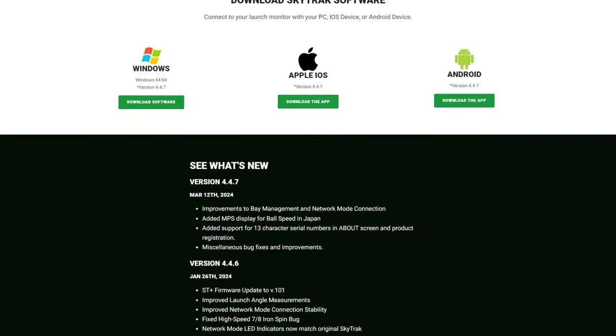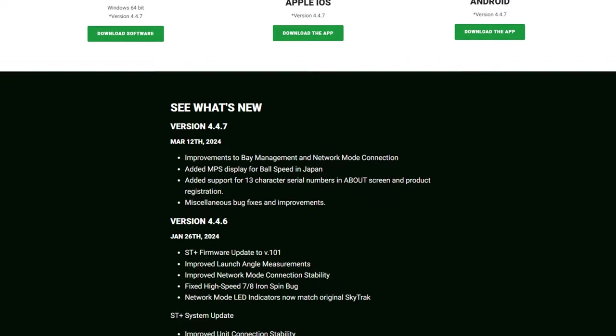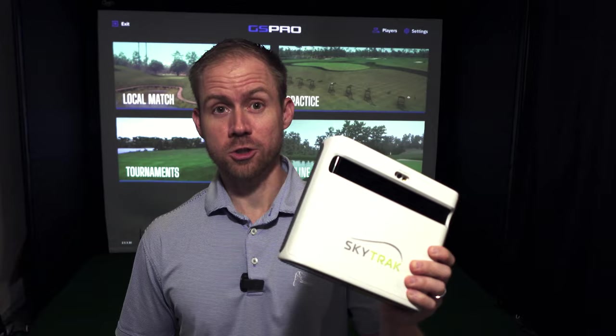In that time there's also been another SkyTrack update to version 4.4.7, which I was able to update and then reinstall the OpenSky Plus connector and confirm that it still works. So we're going to demo it out and show you how putting can work with SkyTrack Plus and GS Pro. Let's go.